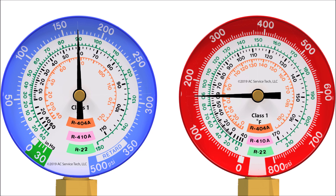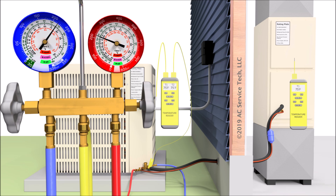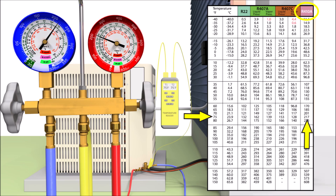You can use the gauge face, a PT chart, a PT app, or a digital manifold set to convert pressure to saturated temperature. If you walk up to a system with the high and low side pressures equalized at a steady temperature, you'll know what refrigerant is in the system. Say the rating plate is worn off and you don't have a refrigerant analyzer — hook up your gauges, read the pressure, take the outdoor temperature, and compare it to the saturated temperature. In this instance, with the outdoor and indoor temperature at 75 degrees and the pressure reading 217 PSI, you know the system contains R410A.